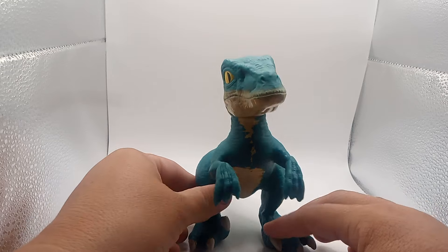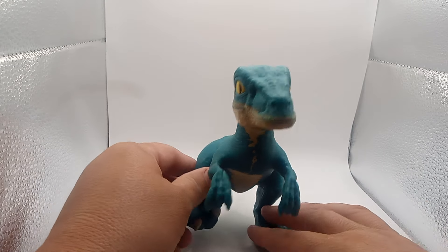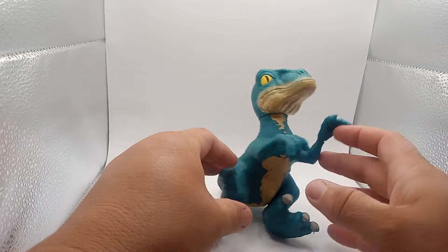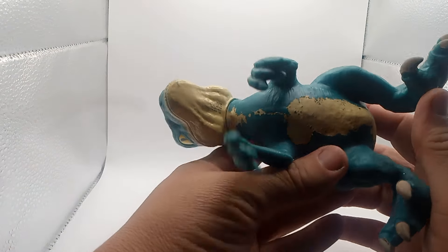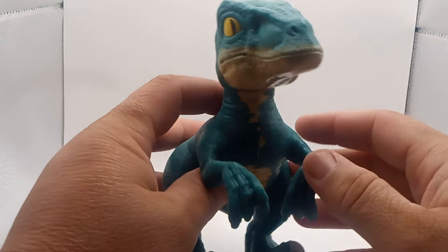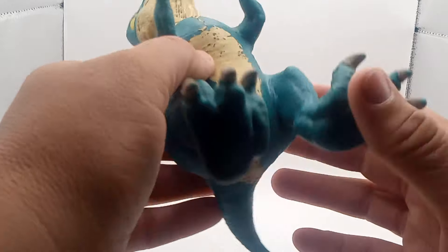I'm gonna try to get him to stand up. I did everything I can to get him to stand up, but he won't stand up. You see the bottom of the neck there? Let me see if I can zoom in on there. Oh, got it upside down. You can see where all the material — see the gel? The head is plastic, but the body is that gel stuff.